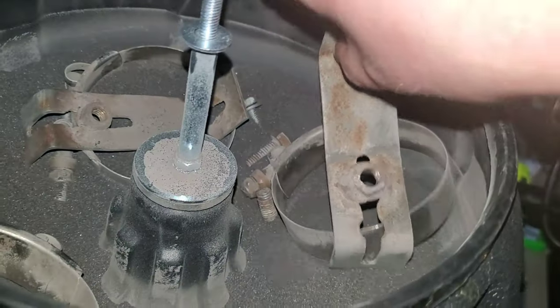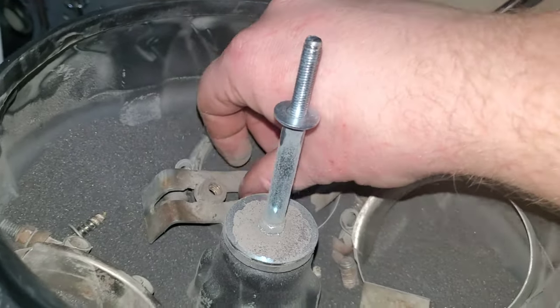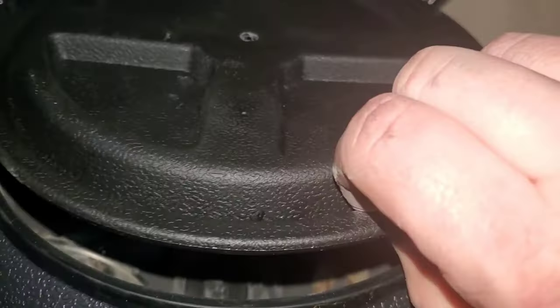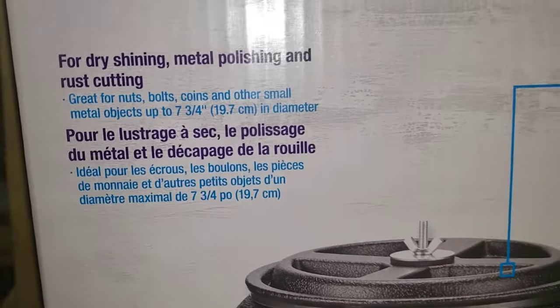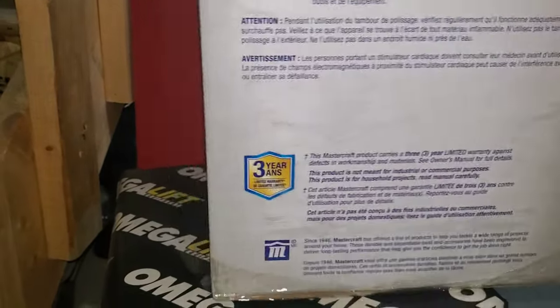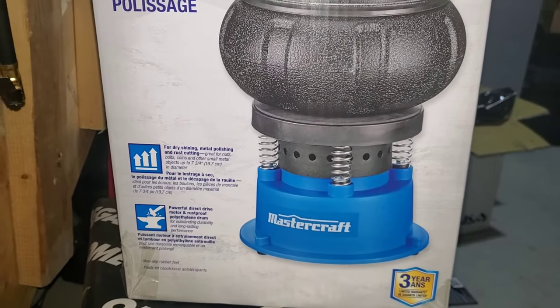Very happy with the results. I want the blasting media to be — it's not hitting everything, obviously, right? Because I don't have enough in here. So that's going to be problem number one. But I'm going to get back to this in the morning and turn her on again and see what she does. That's the box for dry, shining, metal polishing and rust cutting. Very cool. This was on sale for $69.99, regular price was $80 — 10 bucks off. Very cool. So let's see what results we get tomorrow.